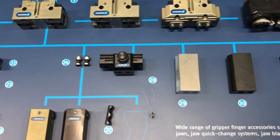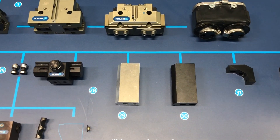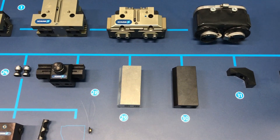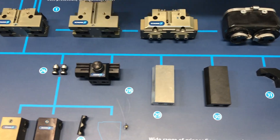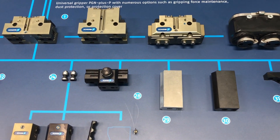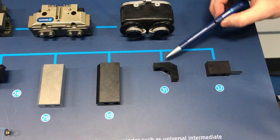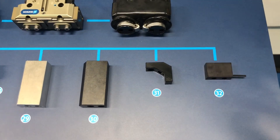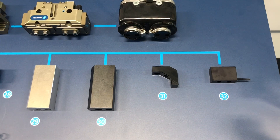Here we have some standard finger blanks often used by customers—a really simple way to get the product up and running. You can machine it to your part or just use it as is. They're designed to adapt directly with the PGN Plus P, and can also be paired with the BSWS-A system if you need those as your finger blanks for changing. Here we have an intermediate jaw, which allows you to change the mounting point from the jaw—so instead of mounting directly to the top face of the gripper, you now mount off to the side.